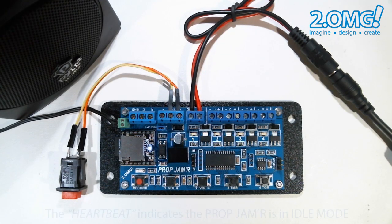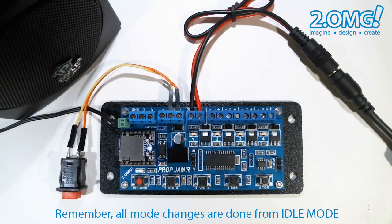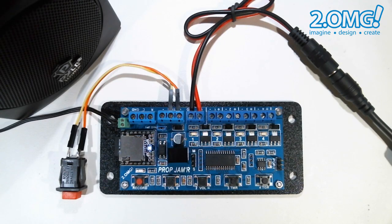This feature has two basic uses. The first is a trigger lockout so that once the prop jammer is triggered, it can't be triggered again until the timer delay has timed out. This comes in handy to prevent multiple triggers from occurring, for instance when you're using the prop jammer with a motion or PIR sensor and there's a lot of activity around the sensor.